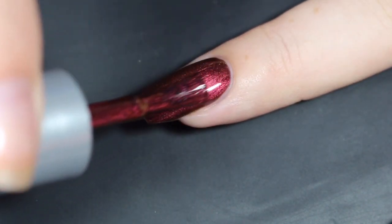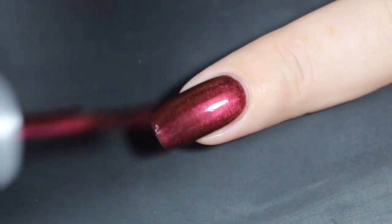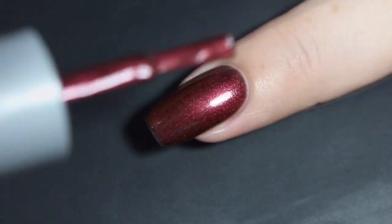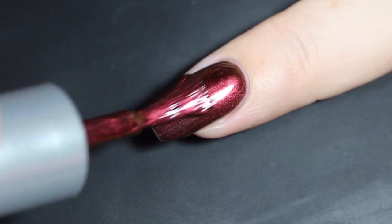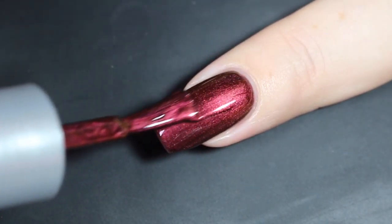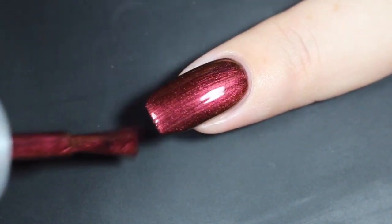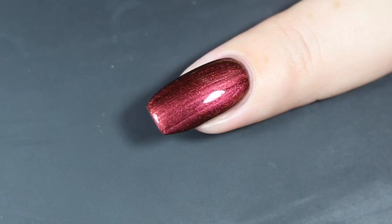I want to mention really quickly that I am using the On to the Next Peel Off base coat on my middle nail underneath all of my gel swatches to make removal easier. I can't really speak to wear time for these because I kind of swatched them and moved through them, but I will link the Cuticula On to the Next base coat down in the description box.